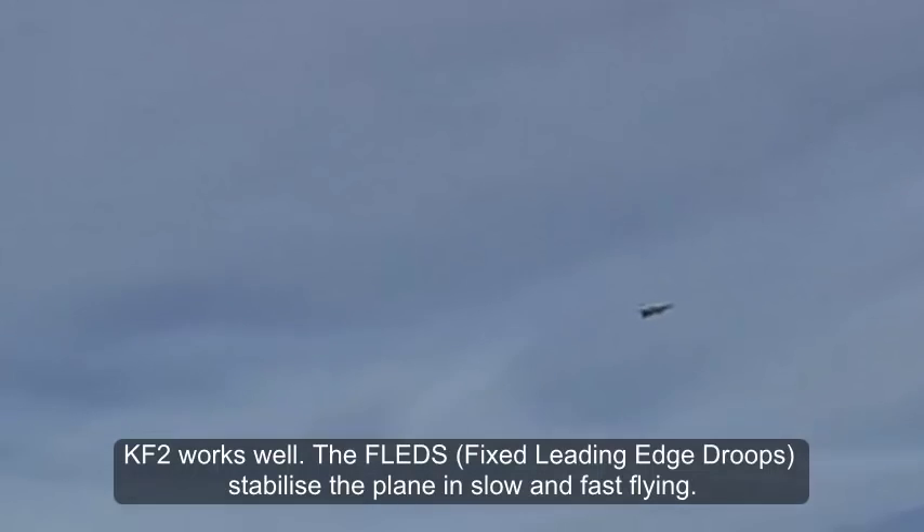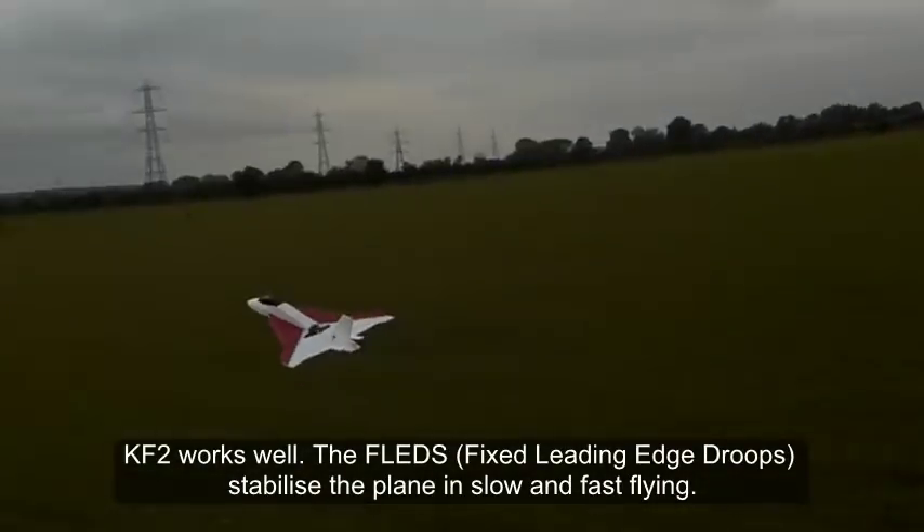I've been flying with a bit of up trim because I like to launch a new plane with a bit of up in case it goes down. It gives you a chance to get your hands on the transmitter because I launch them right-handed. Oh, this is lovely. The KF2 works nicely and the fixed leading edge droops — lovely, look at that.